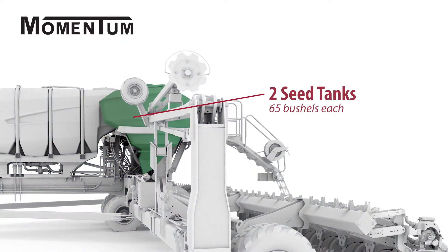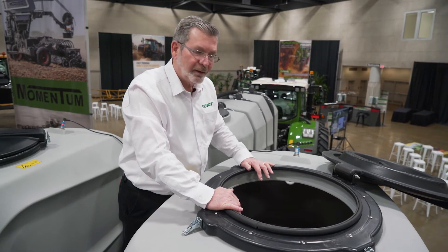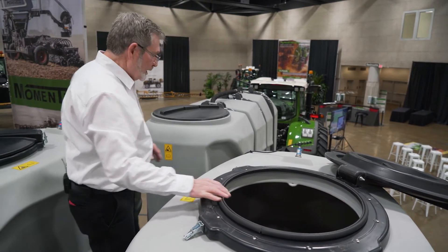You can look down into the tank and notice that everything slopes to the center and down into the mixing chamber of the CFS delivery. A nice thing about this tank is that it fills completely — there's no need for shoveling seed this way or that way to attain a complete fill.